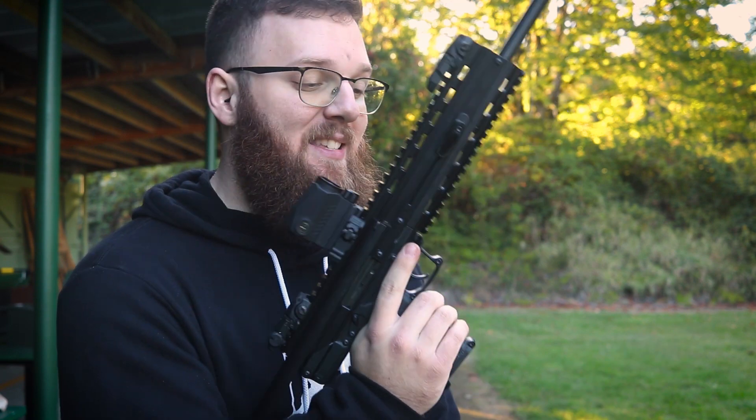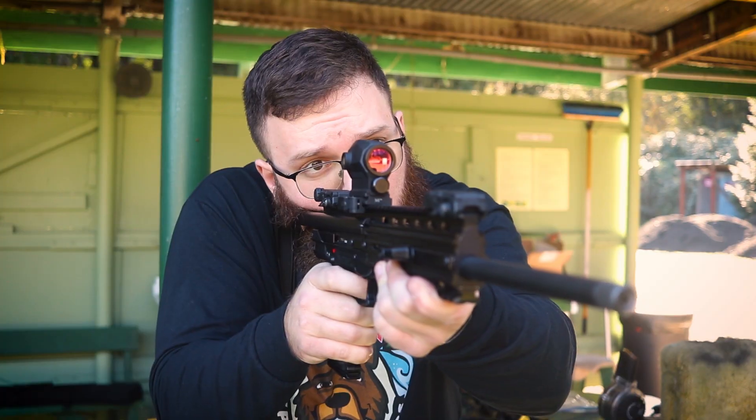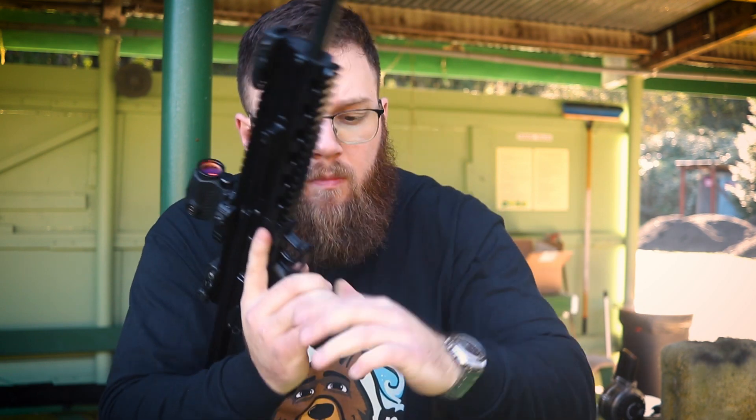It does lock open on the last round fired — usually, assuming everything's working as it's supposed to. As far as the magazine release, it's a heel mag release. The magazines are 30 rounds of 22 Magnum, which is definitely respectable — again, assuming it works. They are polymer, and as you're loading you can see the feed lips bending in and out, which is usually not indicative of a reliably feeding magazine. That's kind of been our experience so far. The heel release is inherently ambidextrous since you can reach it equally left- or right-handed, but it's definitely not as high-speed as a lot of modern firearms.